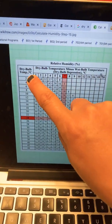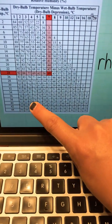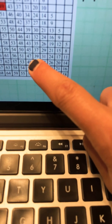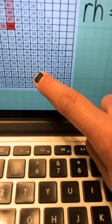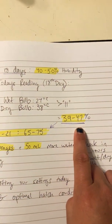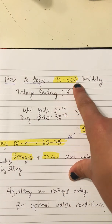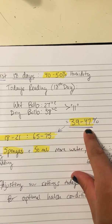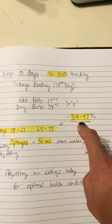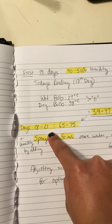The other part of the chart uses the dry bulb temperature. My dry bulb was 38, and the difference between my dry and wet bulb was between 10 and 12, which means my relative humidity was between 39 and 47%. For the first 18 days, the recommended humidity inside the incubator for our eggs is between 40 and 50%, and my reading of 39 to 47% is perfect. It's very exciting that we have these optimal conditions — and all 10 of our chicken eggs are growing.